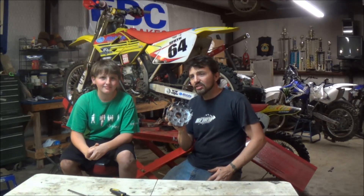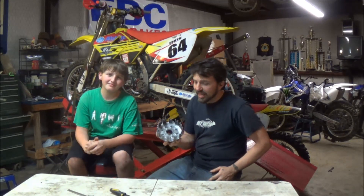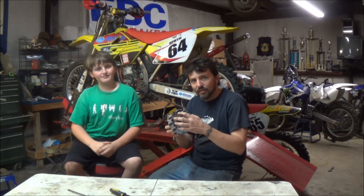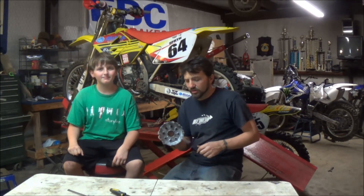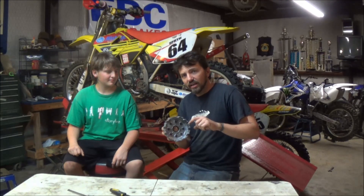This is what puts the engine's drive to that back wheel right there. And how that happens is we have the clutch plates and they're squished in there — everybody pretty much knows how that works. One of the problems that happens is the clutch wears out.